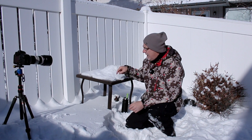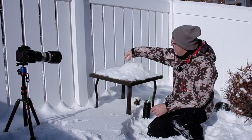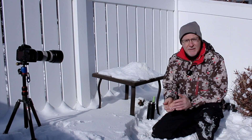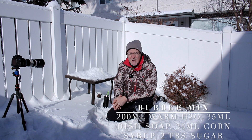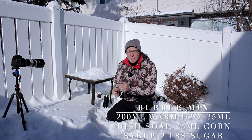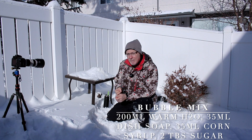I've set up a table here in the backyard. I put a glass down on top of the table and then mounded a bunch of snow up around it. The technique is pretty basic, pretty easy. The formula is on the screen right now.